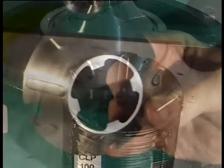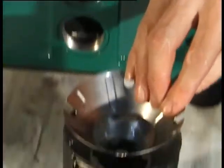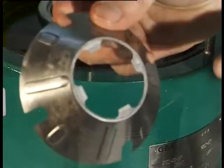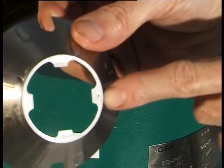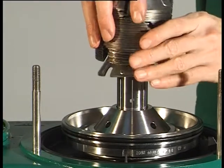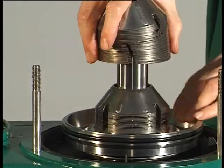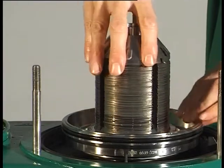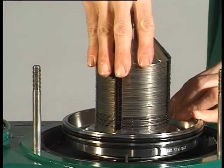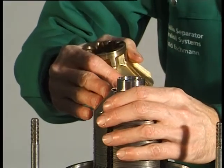Place the discs alternately on top of each other — first an unmarked disc, then a disc with a punch mark. Then place the complete disc stack on the spindle, paying attention to correct positioning. Place the separating disc on the disc stack.